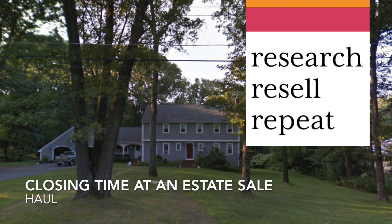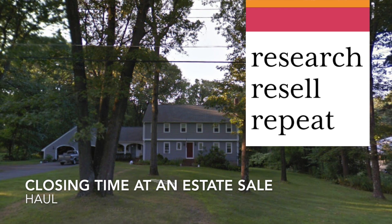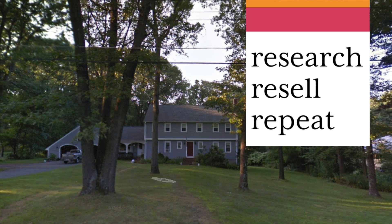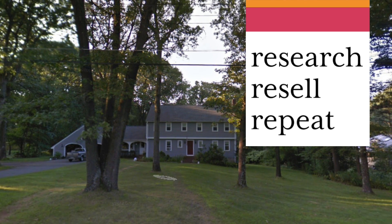Good afternoon, friends. I was just watching a haul video on YouTube — a haul video, as we call them. It's really fun to watch what other people bought to resell, so I thought I would whip one up.